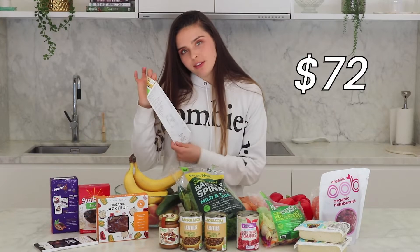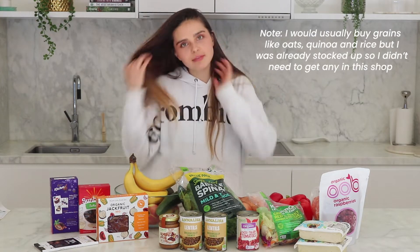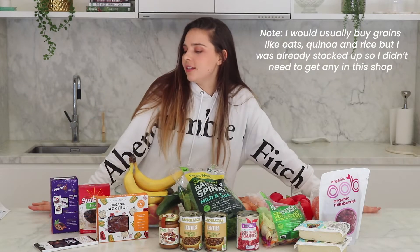So here is all the food I got today. The bill came up to $72 Australian and that is about usual for a good decent sized shop. So I'm going to take you through exactly what I bought and what I'm intending to use it for.